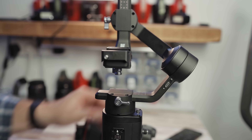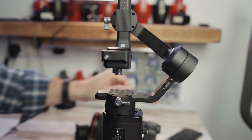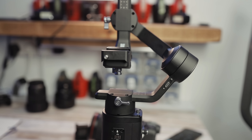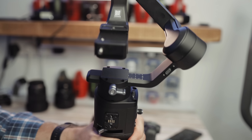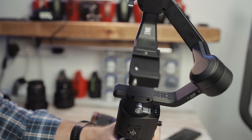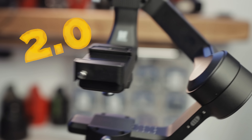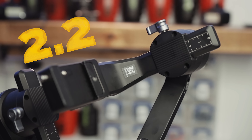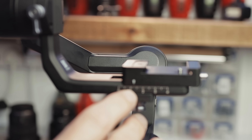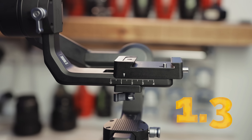The good news is the 16-35mm EFL lens does work with the Ronin SC gimbal and the EOSRP — I'm pretty chuffed with that. Now for the measurements: on the base plate, that one is set at 2 — the same as the 24-105mm kit lens. The side plate is set at 2.2 rather than 2.3. And the very front plate is set at 1.3.